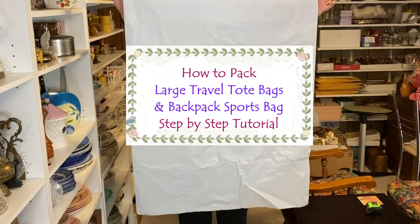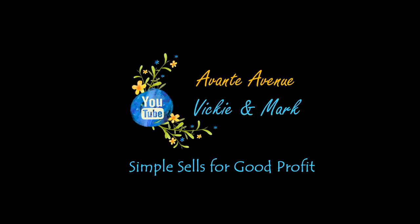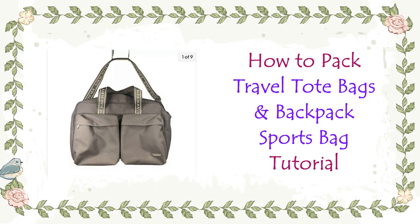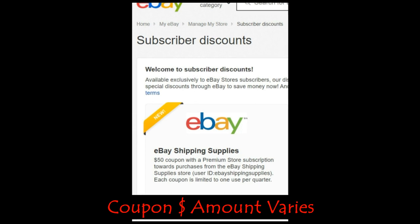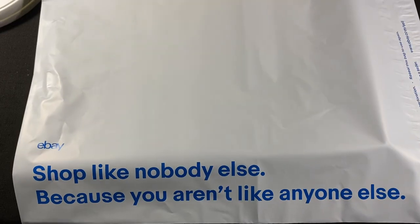I have this humongous poly mailer that I bought to use for coats and jackets. I have three videos for you on how to pack and ship tote bags and duffel bags, and I'm going to show you how to find the coupon for the free quarterly shipping supplies that we get from eBay, depending on your store level. So be sure to watch the entire video.